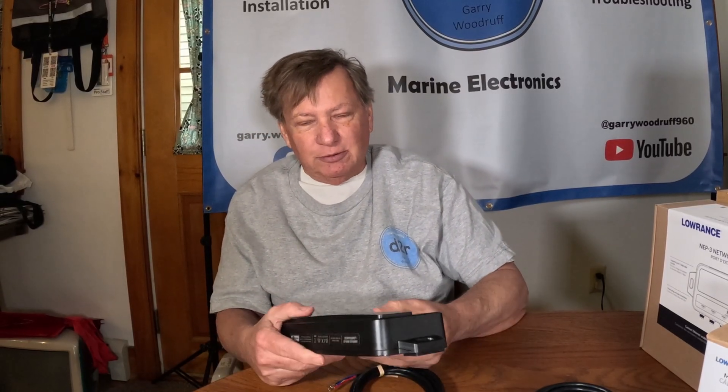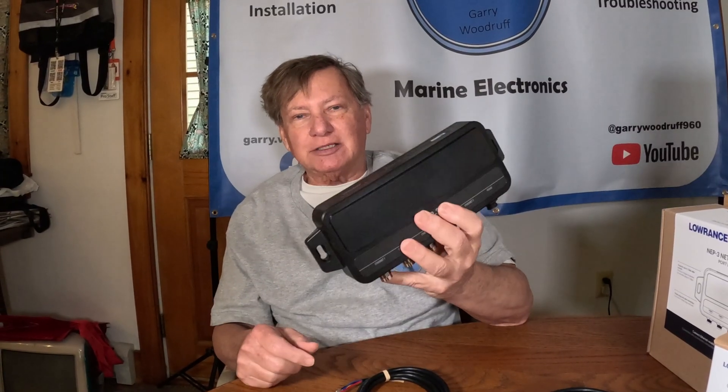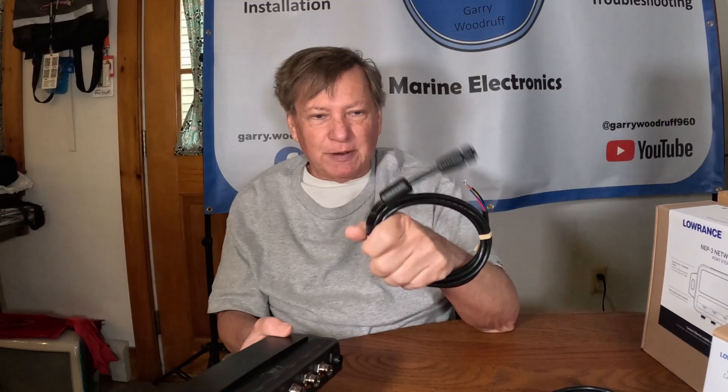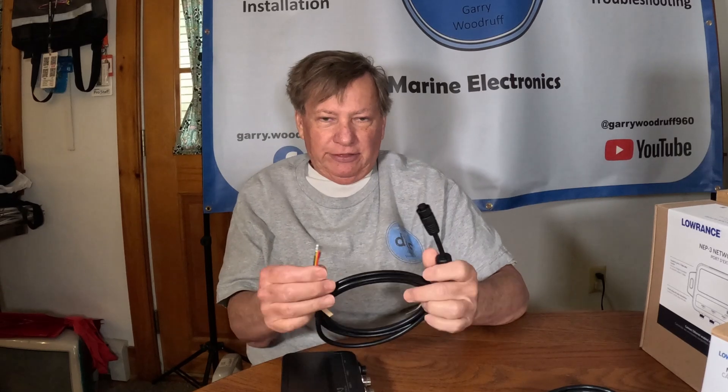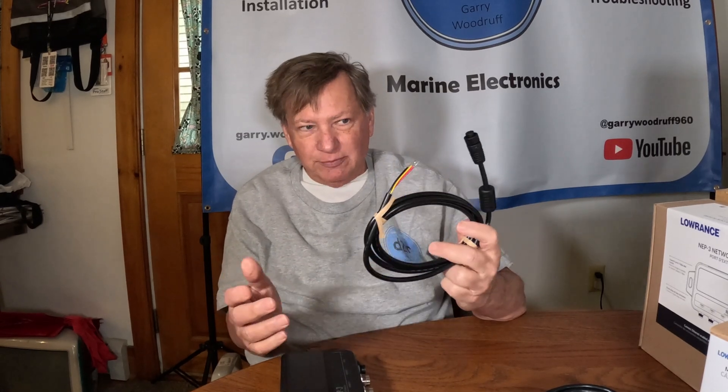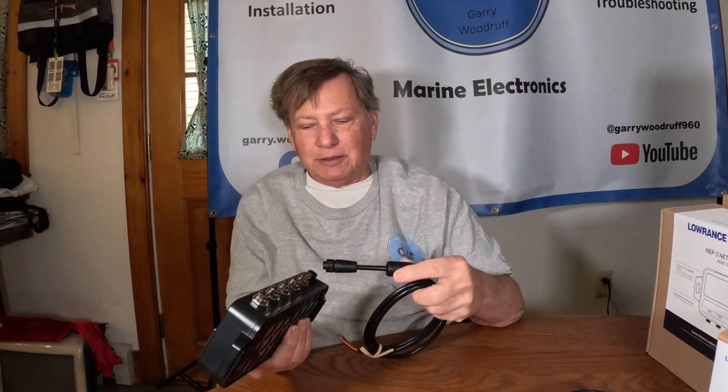The other nice thing is that if you have an existing NEP2 box, you should be able to take it out, put this box in its place, use the adapter cables, and plug in your existing Ethernet cables. The neat thing is it uses the exact same power cord — this power cord has been used on the StructureScan HD module, StructureScan module, the 3Ds, active target modules — it's all the same 4-pin heavy wire connections. So that's a big plus, being able to minimize the types of power connections needed.